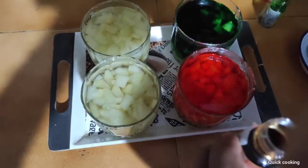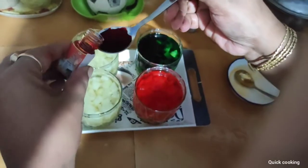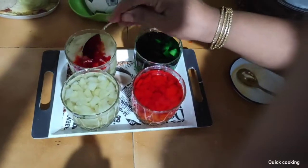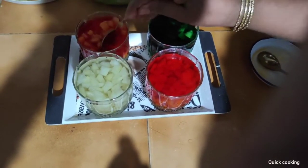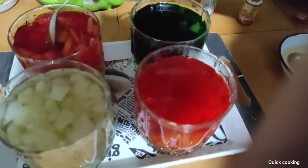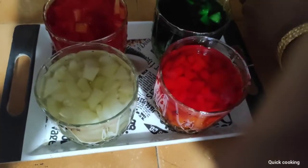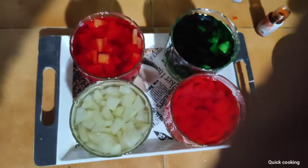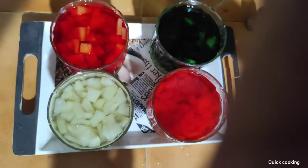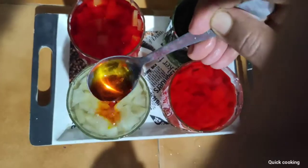Red color, orange, green, yellow — we are using multiple colors including red, orange, green, and yellow for the dough.